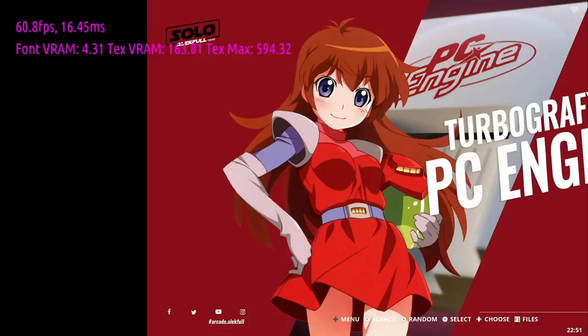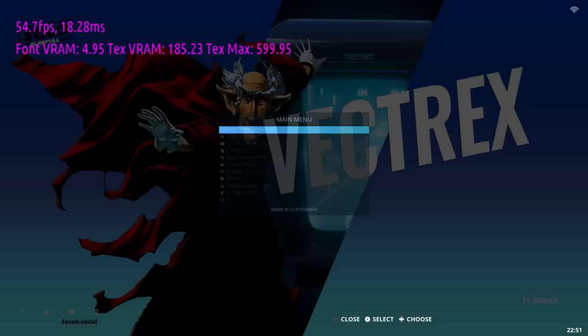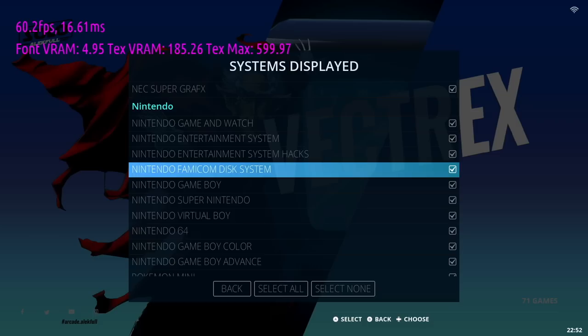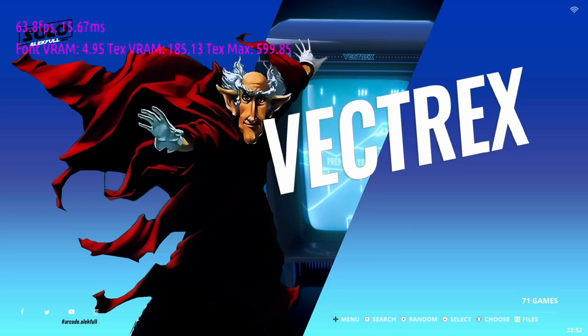There are a lot of systems on here, and you can hide ones you don't want. Press Start to get into the main menu, go into Game Collection Settings, then Systems Displayed, and uncheck any system — it won't delete the games, but it makes navigation cleaner. The number one tweak I'd recommend is going into Game Settings and turning off the Smooth Games option, which disables bilinear filtering and makes all the games look much sharper.